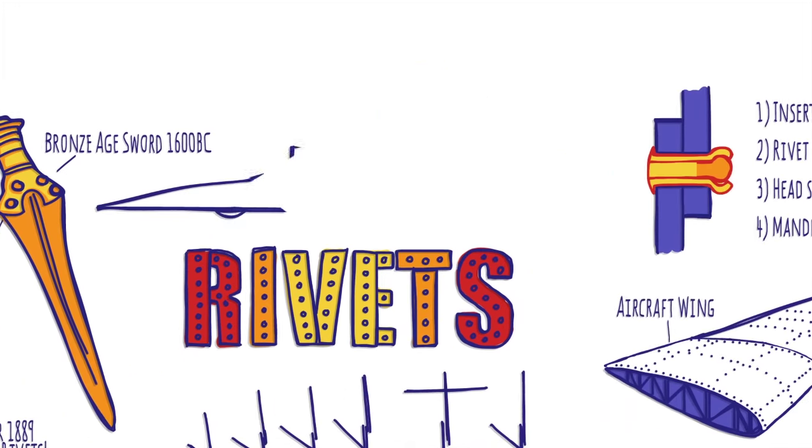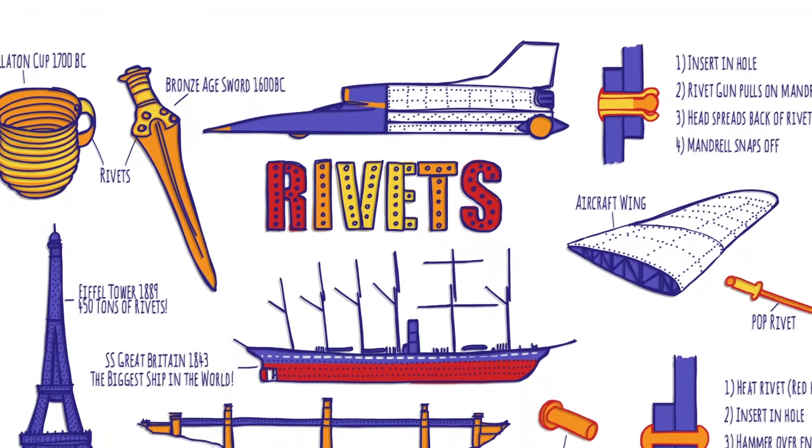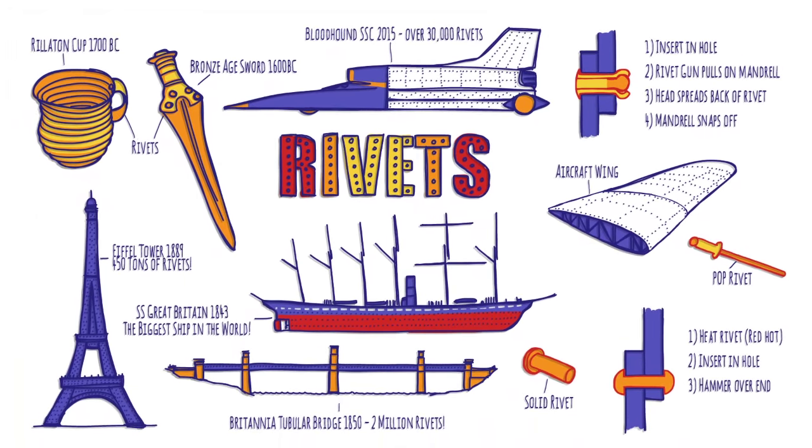Bloodhound's upper chassis, lower chassis and fin are held together with an amazing 30,000 rivets, though there's also a thin film of glue between the skin and frame to make it stronger still.